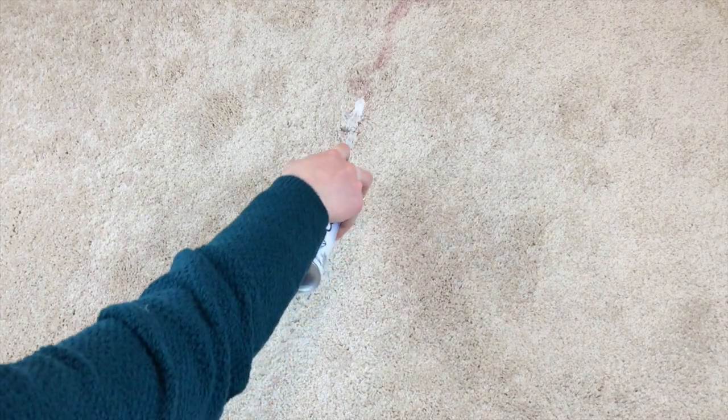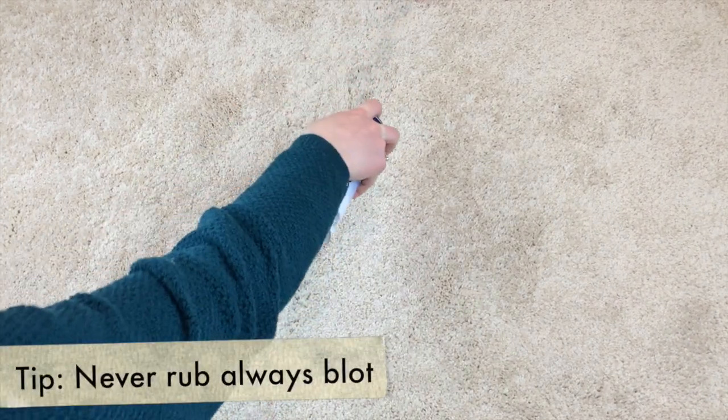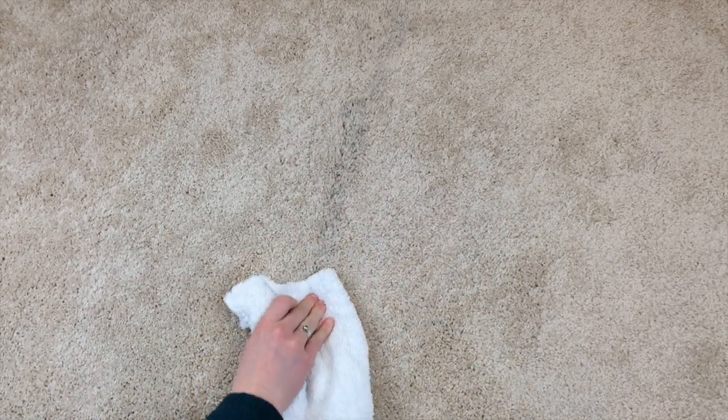Then after that, we are going to again start blotting our stain with your rag on the stain remover. We're not going to rub at all, but you can at this point agitate the stain a little bit. We're just blotting and sort of agitating that carpet so that way we can loosen up the stain and get it out.